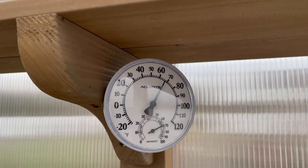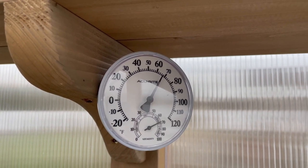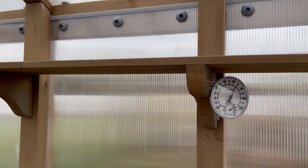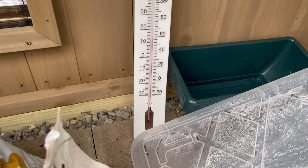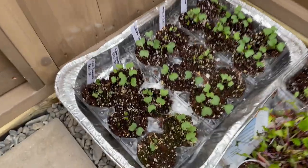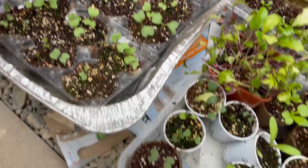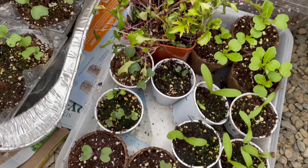Right now it's quite cool out — it's in the 50s outside and it's been rainy all day. You can see it's almost 70 degrees about three-quarters of the way up, but if you come down to floor level you'll see it's barely 60 degrees Fahrenheit. So I'm keeping things growing on the floor that like cool weather, like brussel sprouts, cauliflower, broccoli, and over here I have some calendula, some kale, and mizuna.